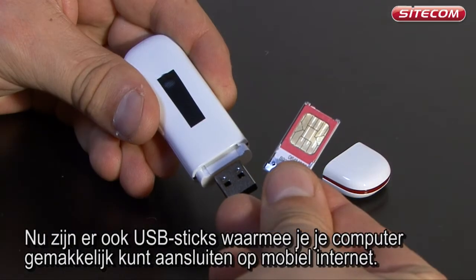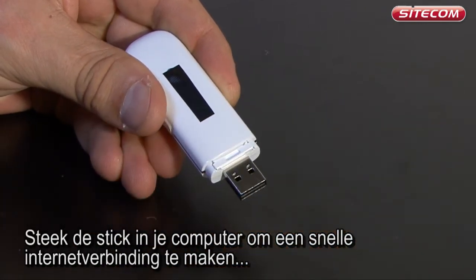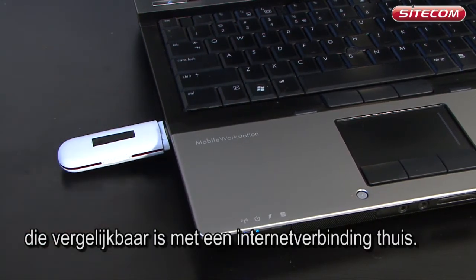You may already know of telephones with an internet connection, which are called smartphones. Now there are also USB sticks which you can use to easily connect your computer to the mobile internet. Insert the stick into your computer to create a high-speed internet connection comparable to the connection at home.